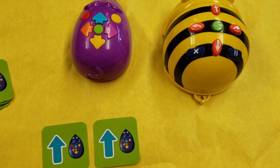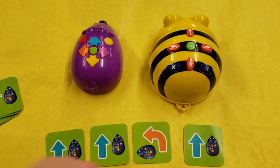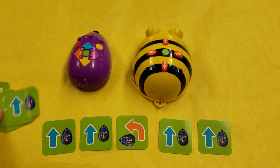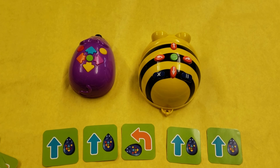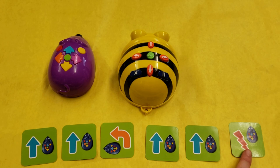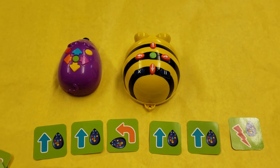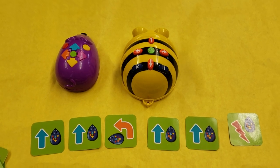Let me make my plan: forward, forward, left, forward, forward. And then I'm going to use one of these special red ones. The red one is kind of a wild card button on the mouse bot — it can make it play one of two sounds, or it can make it go forward or backwards.